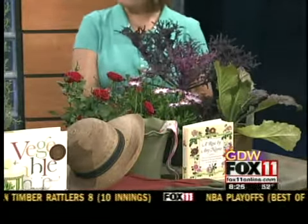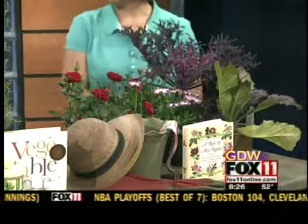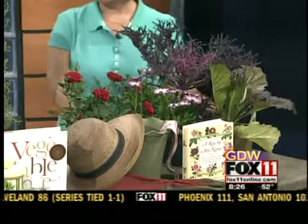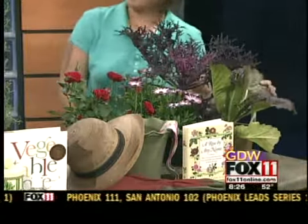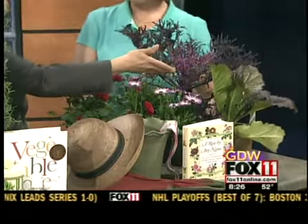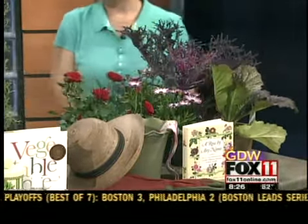A lot of people use red peacock kale in the fall, but it's great for spring too because it can take the cold temperatures. And this is red giant mustard, which has become one of our favorites. It's great in containers — nice texture and color. You can use it for the texture and color, but you can also use it in your salad. These are both edible.